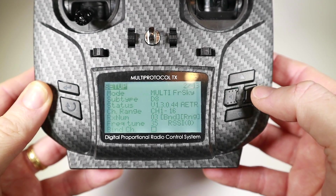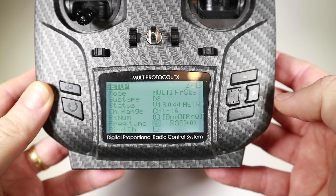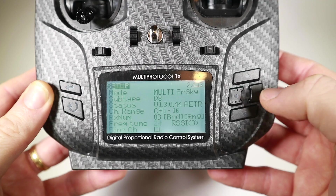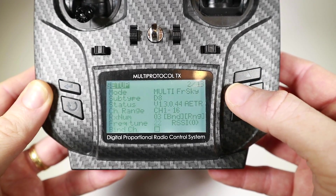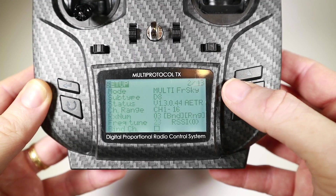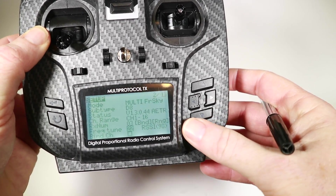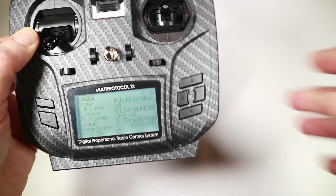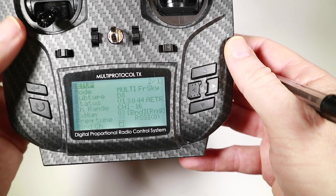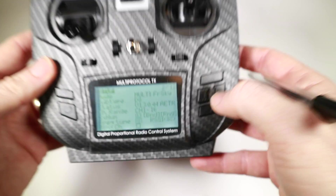So we see what RSSI is there already, and that's on minus 37. Oh, this is quite different! Looks like it loses at 23 and comes back at 22, so 22 is our high point.